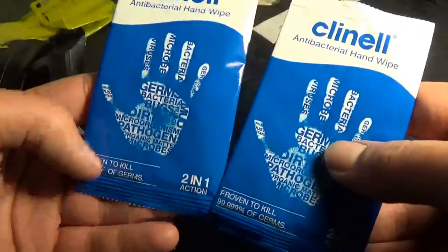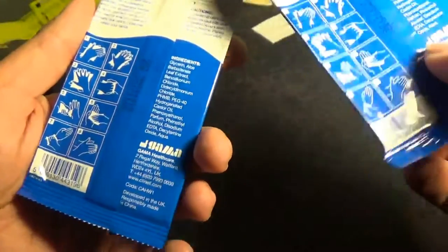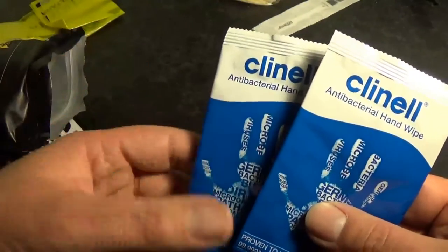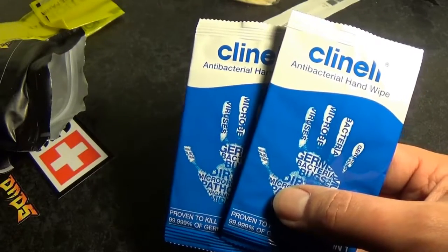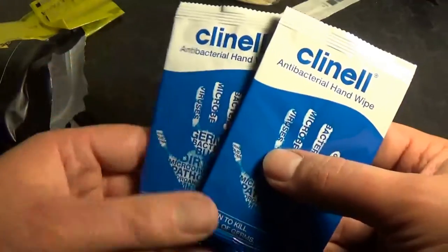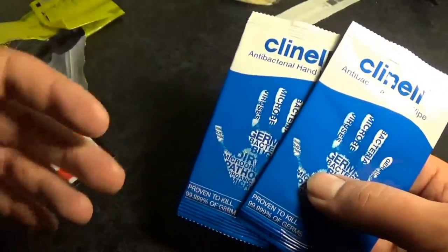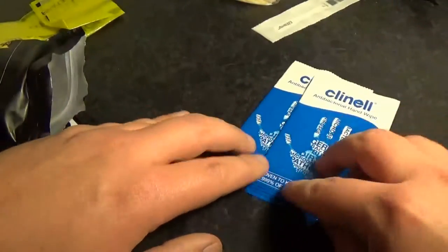We have two packs of antibacterial hand wipes — these are really good, killing 99.99% of germs. Keeping yourself clean is vitally important. For example, if you are a police officer, prison guard, or anyone working on a front-line service — some people seem to think it's socially acceptable to spit at you, and that opens up a whole host of nasties. So the ability to keep yourself clean out in the field with something like this is worth its weight in gold.